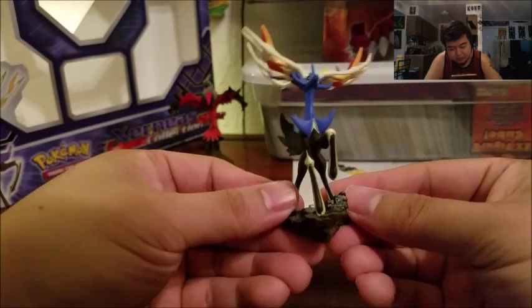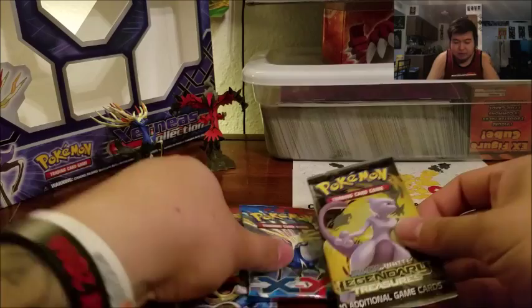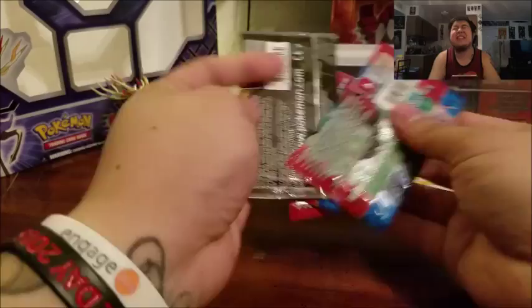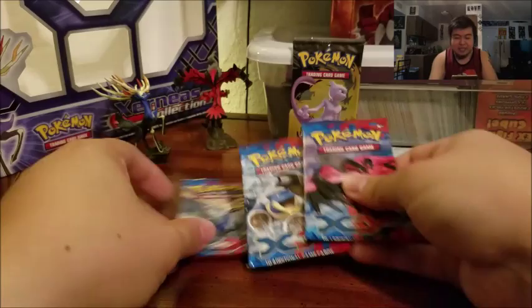Coming out of the box we have two base XY packs, and then we have Legendary Treasures — actually we have three base XY packs, so very awesome. Let's do the lucky pack pick. I'm going to include the base packs in the lucky pack pick because you know how I always choose based on the label. Closing my eyes and picking... it's going to be this one. It's a Legendary Treasures pack! You all saw it — I did not cheat. Left to right is how I always like to do things.